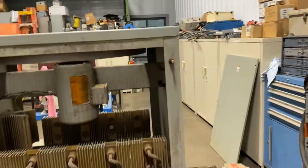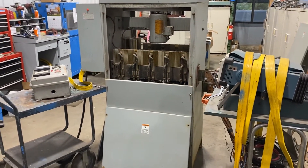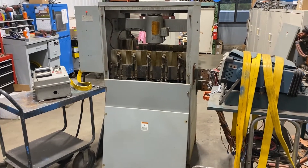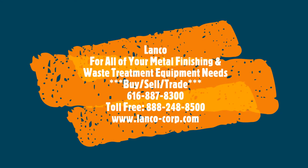If you're interested, please contact Lanco at 888-248-8500 or visit us online at www.lanco-corp.com. Have a great day! Thank you.